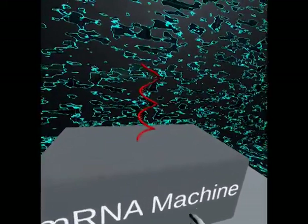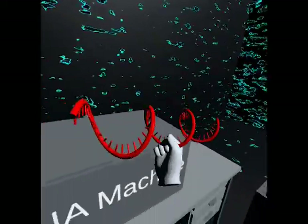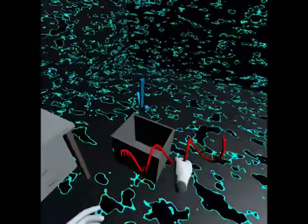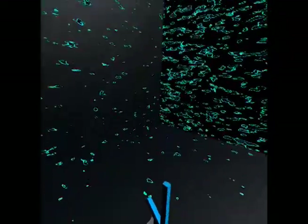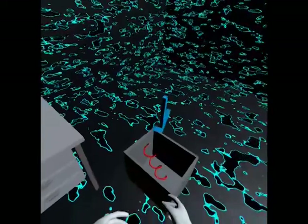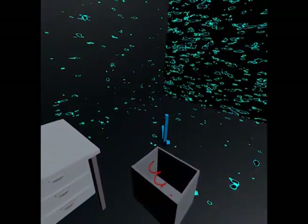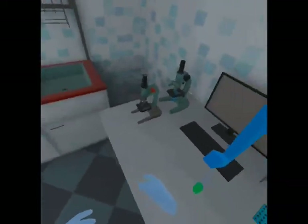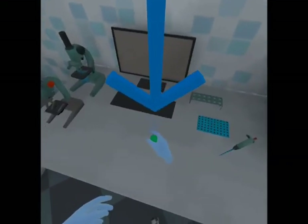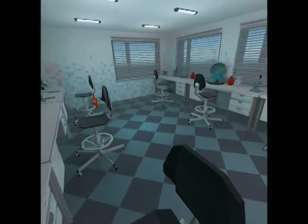It looks like the mRNA machine has finished combining the DNA sequence and the DNA polymerase. Grab it and place it in the bucket on the side. Now let's take the mRNA sample we have and carry it across the hall. We will give it to the other genetic engineers so they can turn it into a usable form for vaccines.